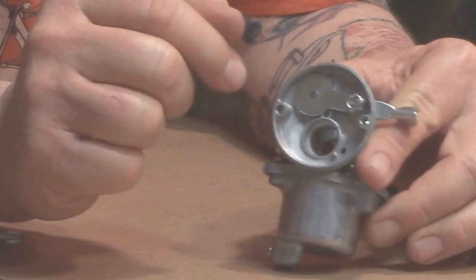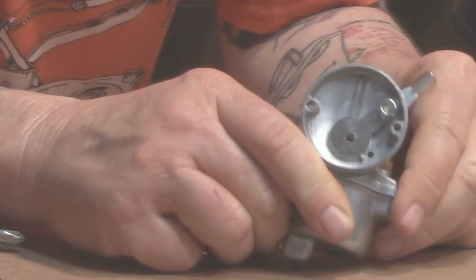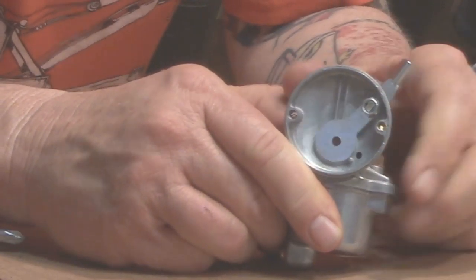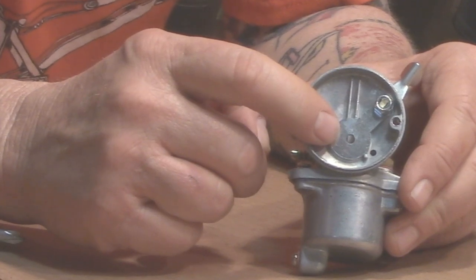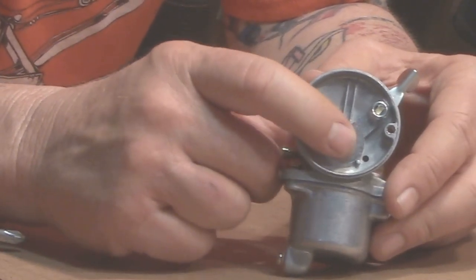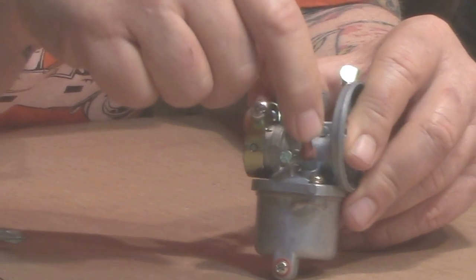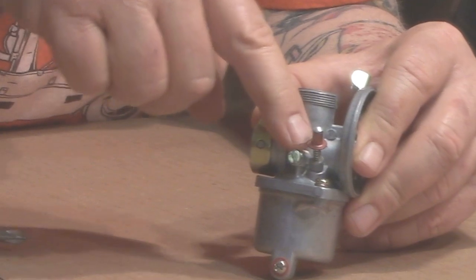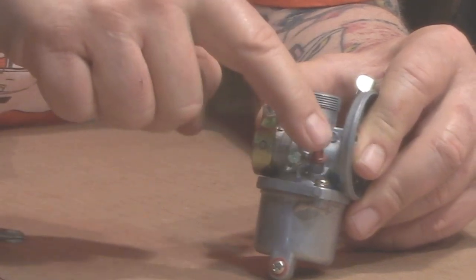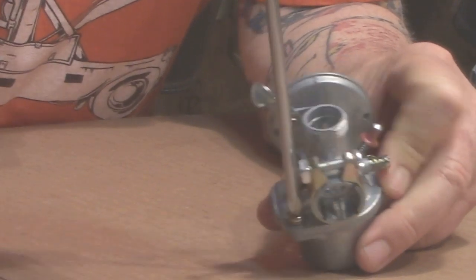Looking at the back of the carburetor, here's your choke lever. The choke slide has a hole drilled in it — it blocks the flow of air and lets only a very limited amount of air into the carburetor, which forces more gas to come up, making a richer mixture that makes it easier for starting and helps get the engine warmed up. Another feature is the primer button — the plunger pushes down on the float and helps flood it, getting a little extra gas in to help start the engine.